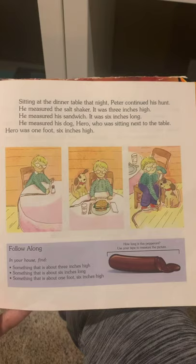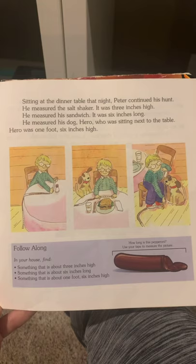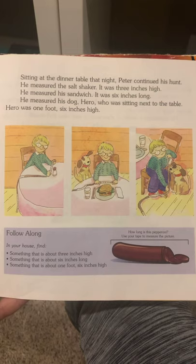Sitting at the dinner table that night, Peter continued his hunt. He measured the salt shaker — it was 3 inches high. He measured his sandwich — it was 6 inches long. He measured his dog Hero, who was sitting next to the table — Hero was 1 foot 6 inches tall. Follow along at home: find something about 3 inches high, something about 6 inches long, and something about 1 foot 6 inches high.